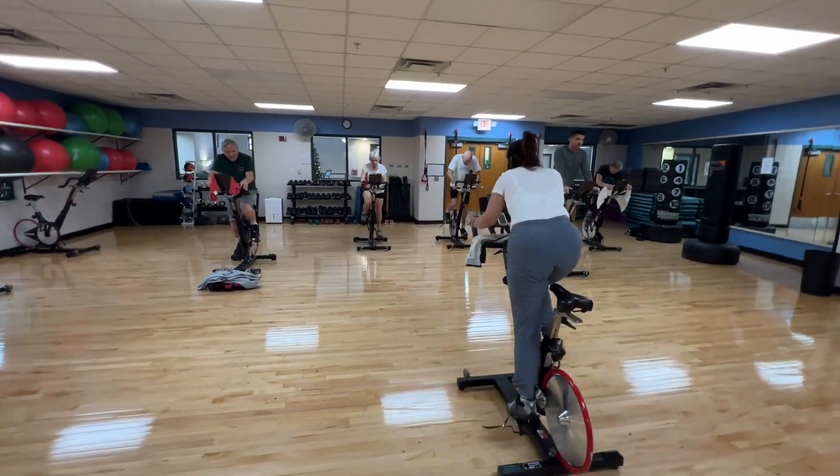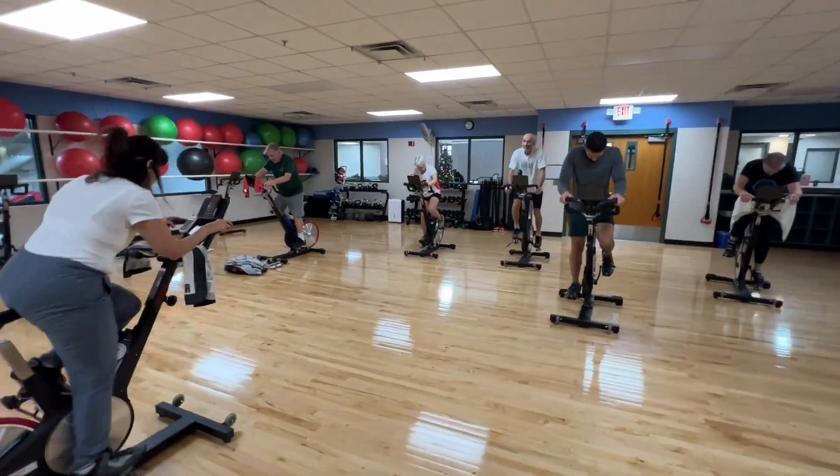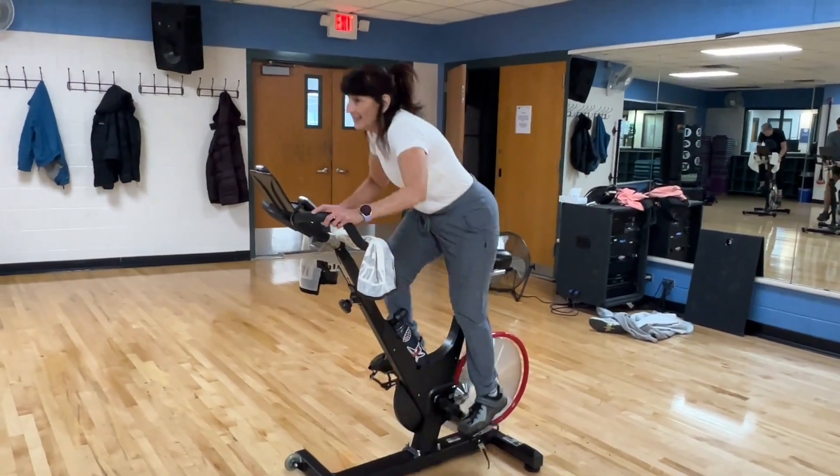I have done almost every kind of class there is here. I've done weights, step aerobics, spinning, pilates, water — you name it, I've done it.